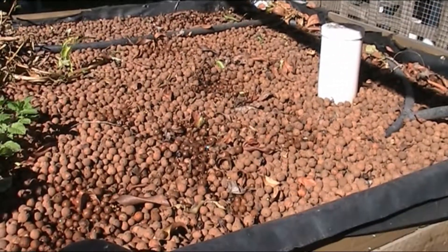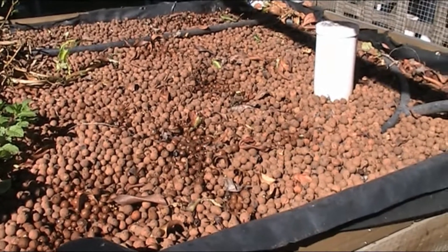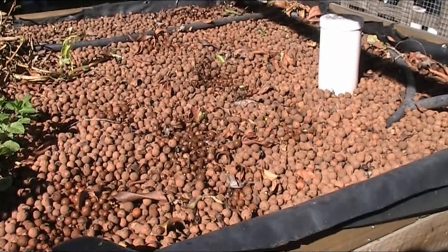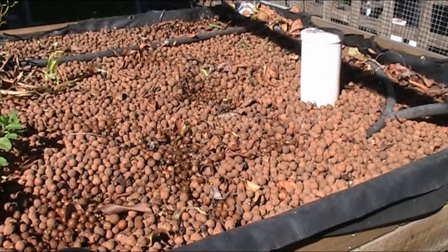I will give that bed a clean out — well, at least half the bed. I did the other half last time, that would have been a few months ago now. This is the first time I've ever started cleaning beds out, so I'll know when I start flushing it out how much rubbish is actually in there.